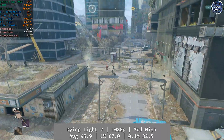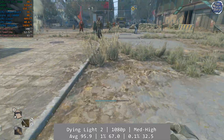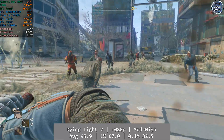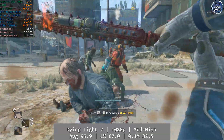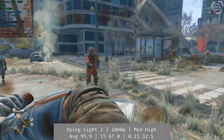Dying Light 2 was another outstanding performer. At 1080p using a mixture of medium and high settings, zombie-infested Villador looked great and was fluid in motion, so you're going to have a really enjoyable experience on the 14400F. Average was an outstanding 95.9fps with 1% at 67 and 0.1% at 32.5fps respectively. Overall a great experience.